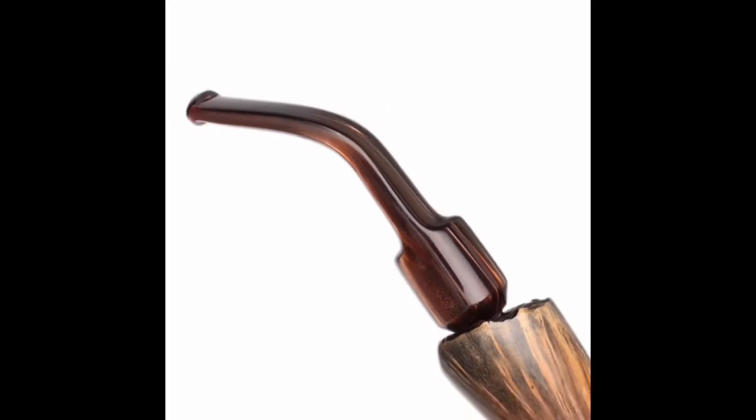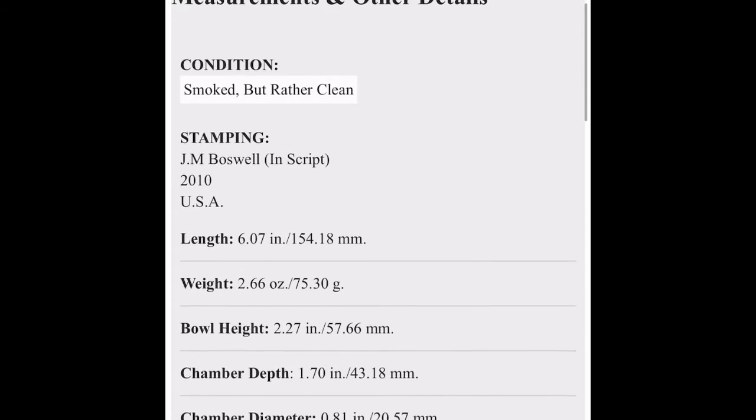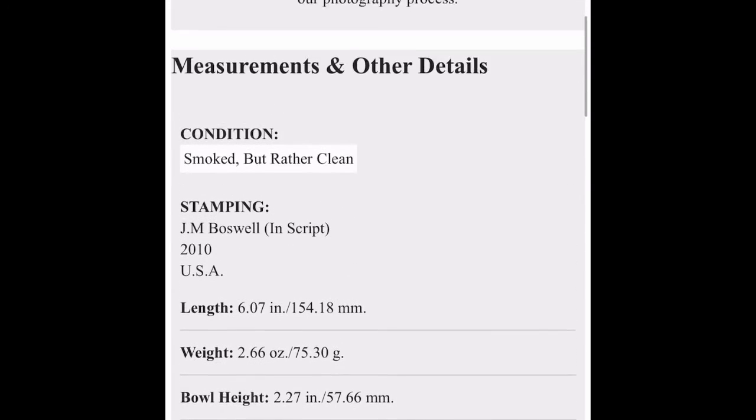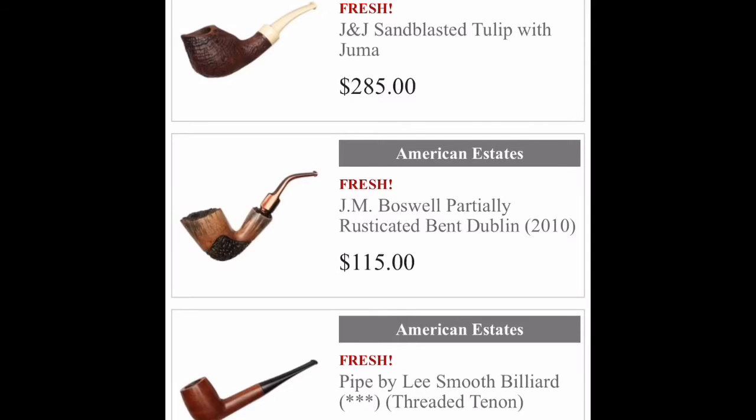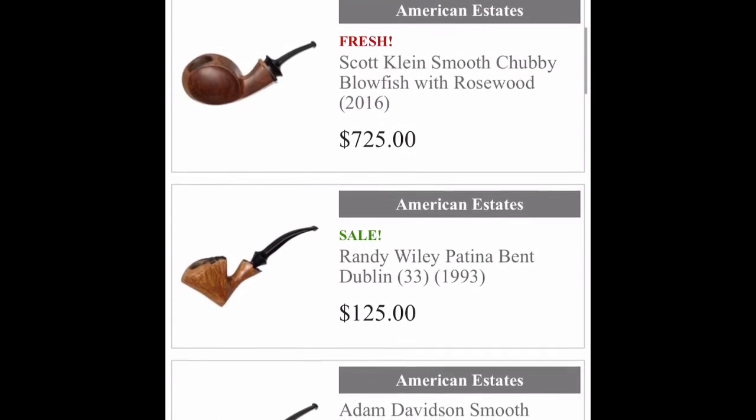Zoom in here on the stem. 115 bucks — smoked but rather clean. Let's see what else we have here.